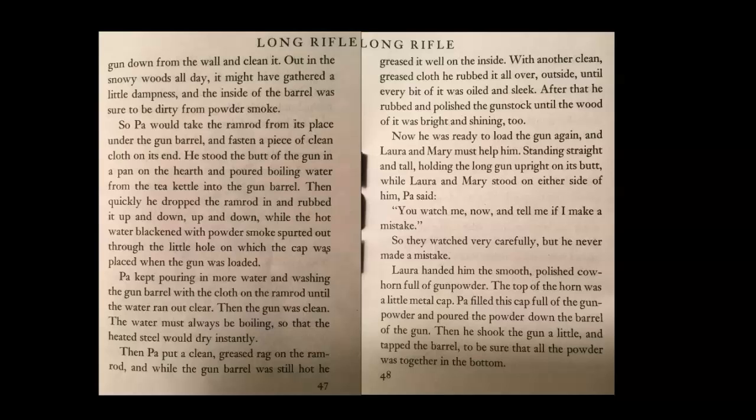Then the gun was clean. The water must always be boiling so that the heated steel would dry instantly. Then Pa put a clean greased rag on the ramrod, and while the gun barrel was still hot, he greased it well on the inside. With another clean greased cloth, he rubbed it all over on the outside until every bit of it was oiled and sleek. After that, he rubbed and polished the gun stock until the wood of it was bright and shining too.